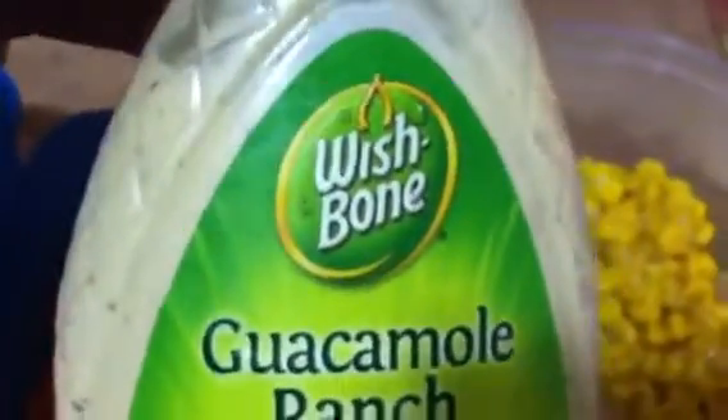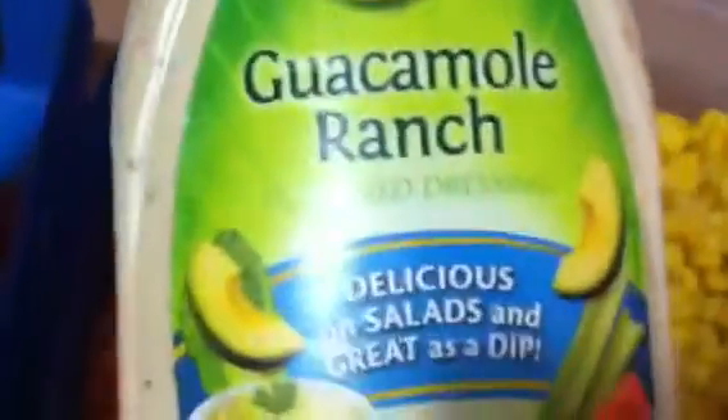Here I have some more vegetables: some tomatoes, some carrots, some sweet corn. And I'm going to use this ranch dressing on it also — use whatever you want. Over here I have some lettuce also for the wrap. You can use whatever vegetable you like.